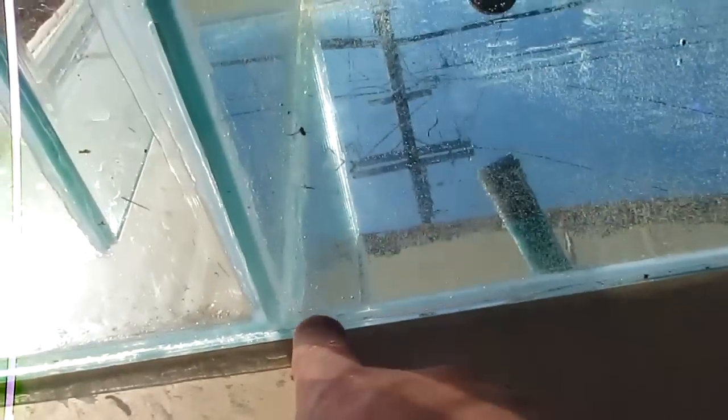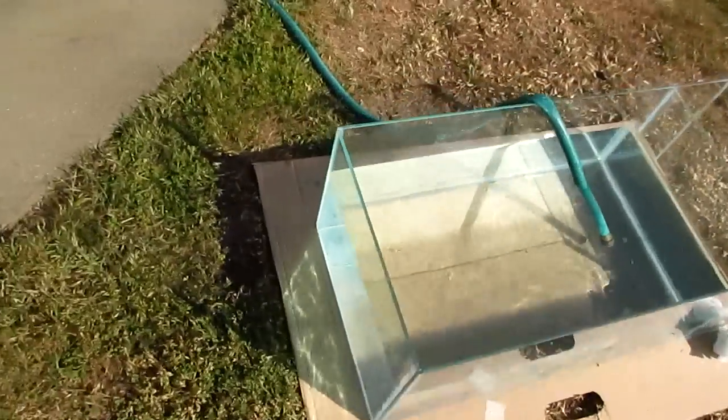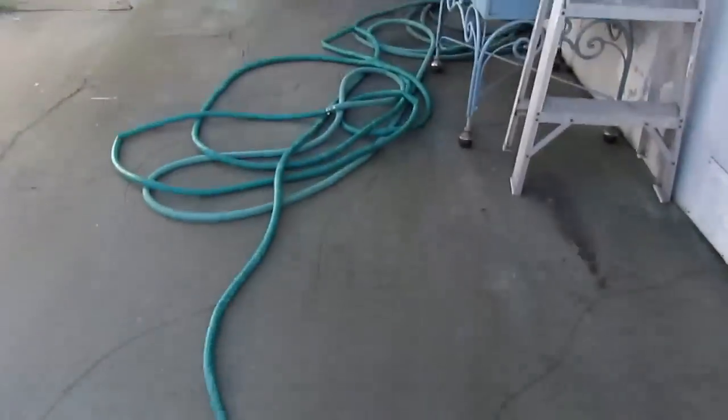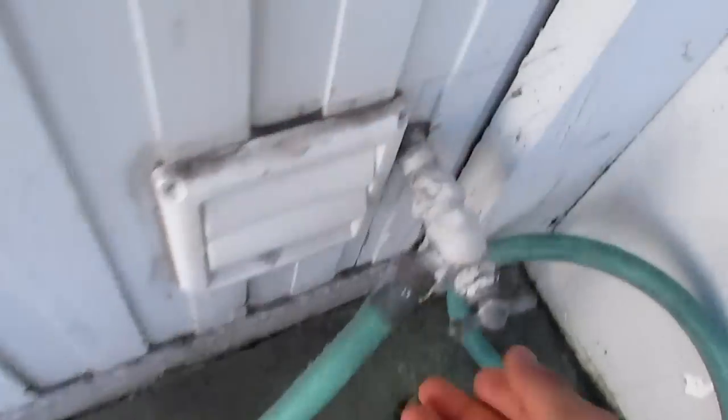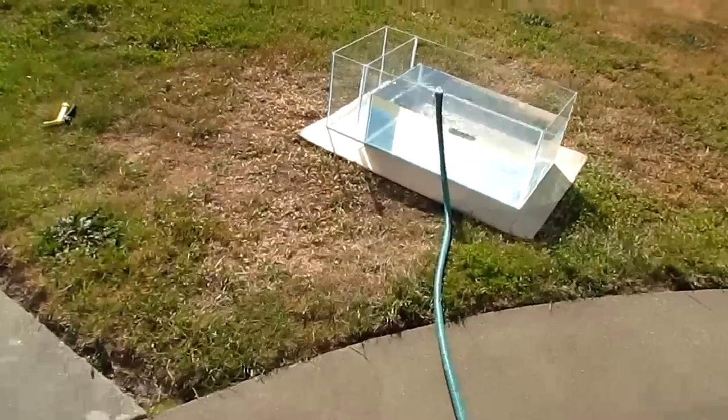Doesn't seem to be any leaks. Let's check all the edges right here. As you can see, there's nothing — nothing at all. So we don't have any leaks over there, and there's no leak where I thought there was one.